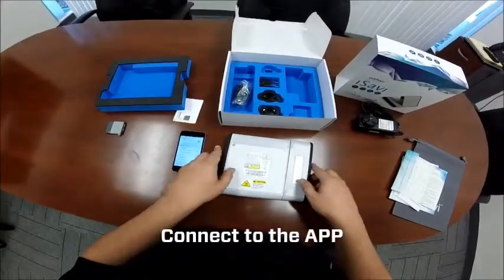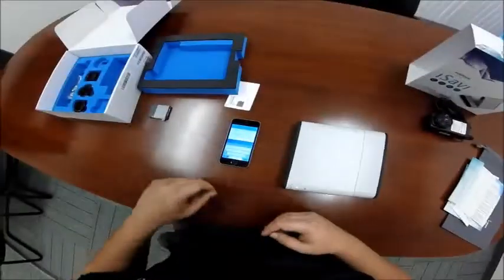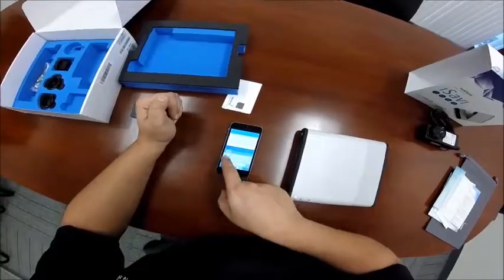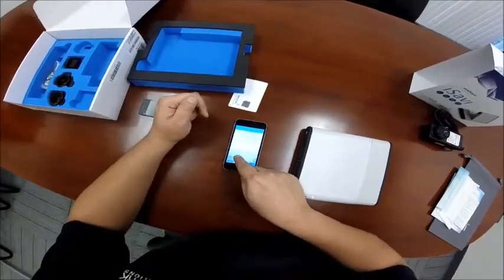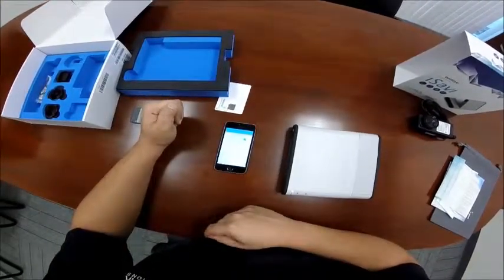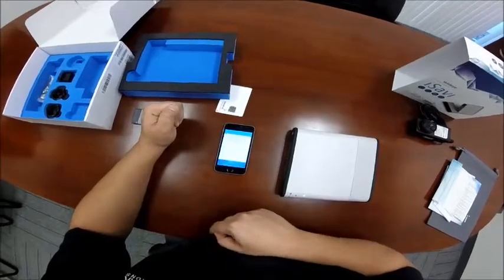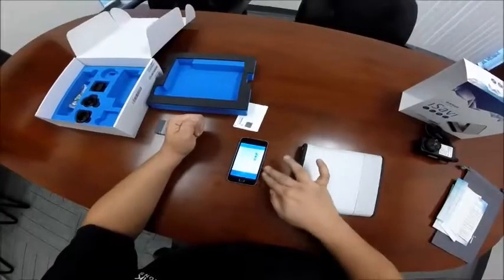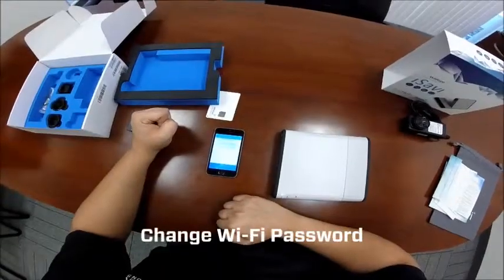Now that we're connected to the iSavvy, we can go ahead and use our app. It's going to ask us for our username and password — the login is admin and the password is 1234. Go ahead and select your language. You can enter a name for your device and change the admin password if you wish. It will then ask if you want to keep the firewall on — we recommend that you do. You can also enable the feature to share data, and control what this device is capable of: either data, incoming calls, or outgoing calls. You then have the option to change the WiFi password if you wish.